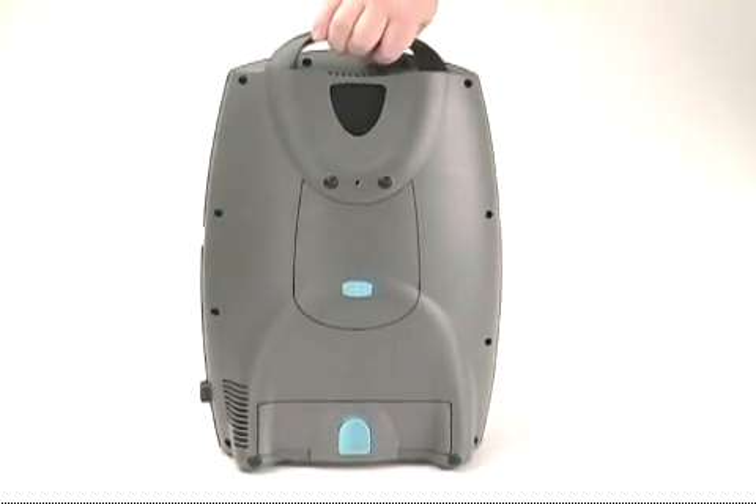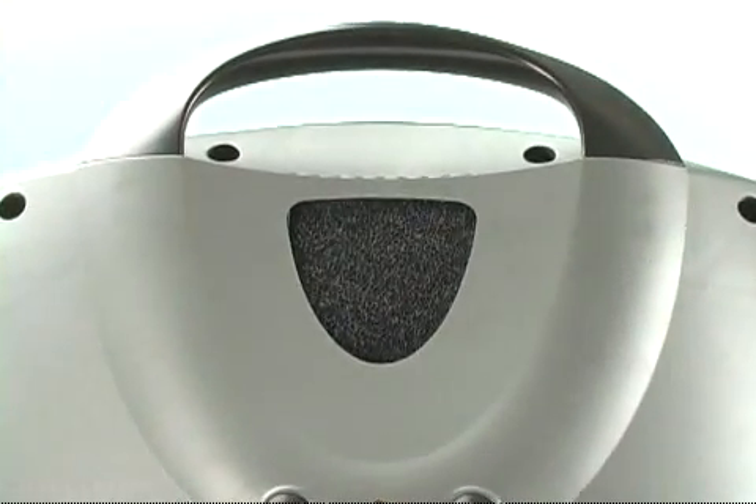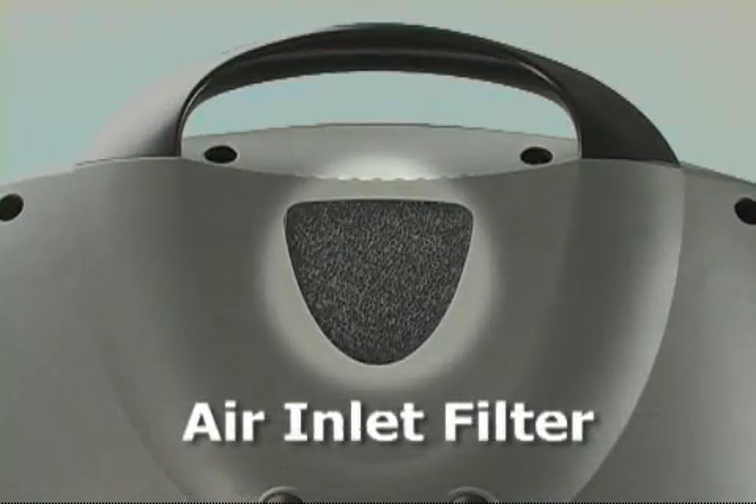You should also clean the air inlet filter frequently. The air inlet filter on your Eclipse II removes impurities from the ambient air that it draws in, helping extend the life of the device. Check the air inlet filter daily and clean it at least once a week.